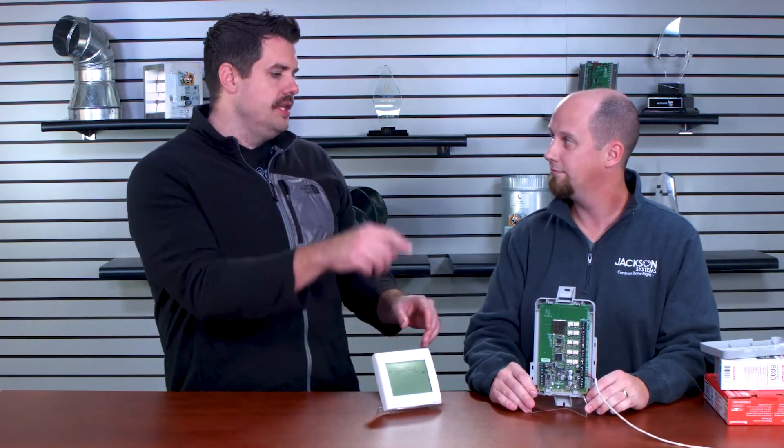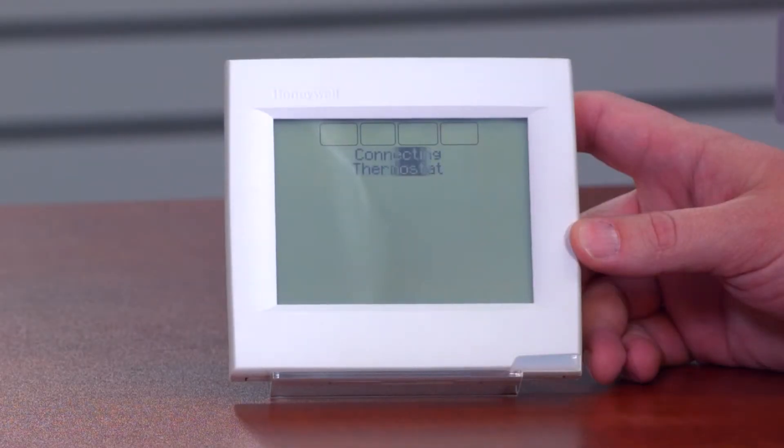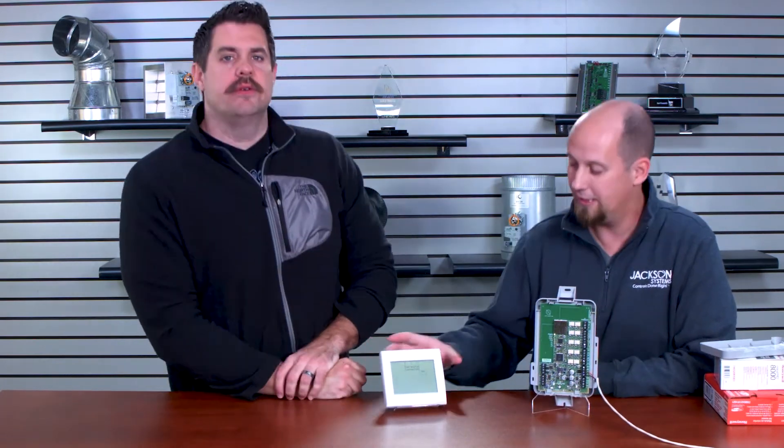When it says you can connect, you apply power to your module. You can have the module already powered — that's fine. Then it will ask you to press the connect button, which gives you a flashing light. You press next on the thermostat and now it's connecting to the module. It just takes a few seconds and it's paired.